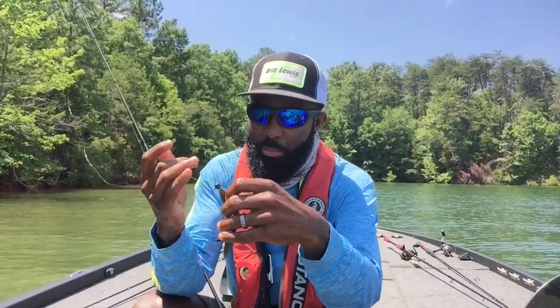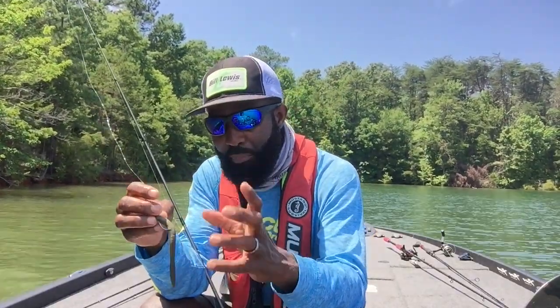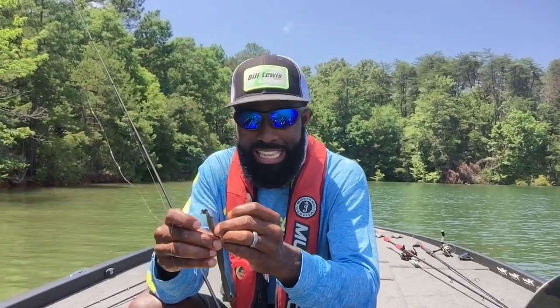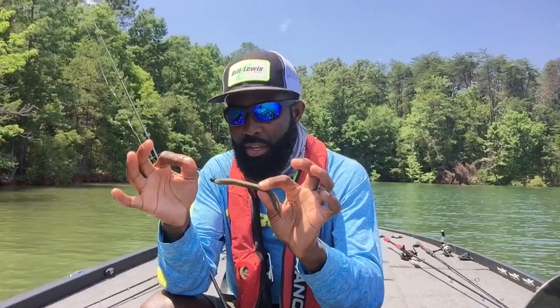I'm going to tell you a little bit about it. This bait is basically a glorified stick bait — it has a little bit more taper and a little bit more appeal. But the fact that it's an elastic form gives it a different action, and I pair this plastic with a Z-Man Power Finesse Shroom head. That's the jig head I use with it.